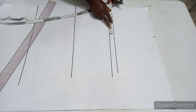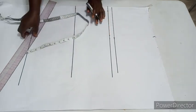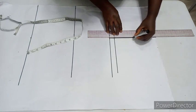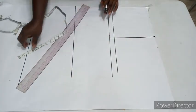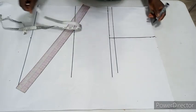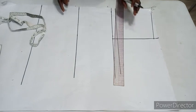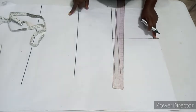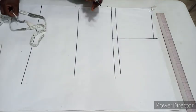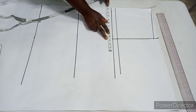Mark that out, then drop your shoulder by the one inch you added and connect to your neck. You can see where the one inch is — it's for the shoulder slant. To mark our bust measurements, bust divided by four. My bust is 39 divided by four, which gives 9.75, so I'll approximate it to 10 inches.